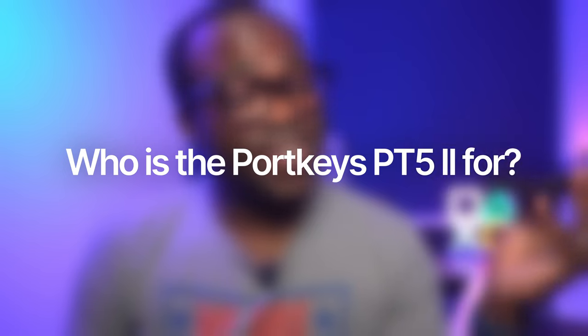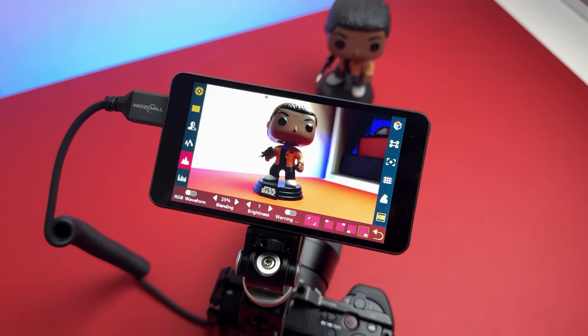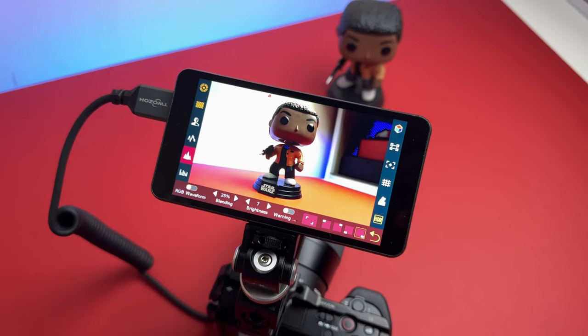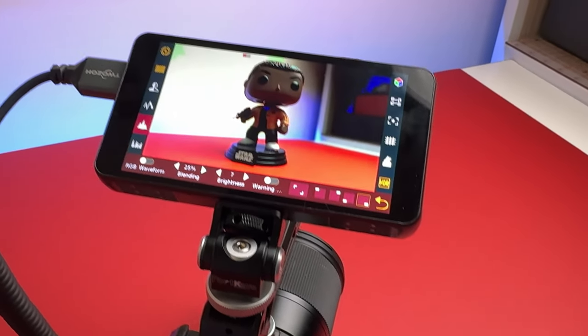So who is this monitor for, and who is it not for? It's for anyone looking for a budget-friendly, feature-rich, and easy-to-use monitor for their DSLR, mirrorless, or cinema camera — suitable for beginners, enthusiasts, and some professionals who want to improve their shooting experience and quality. This monitor is not really for anyone who needs an extremely bright monitor for extreme outdoor conditions, requires remote access and control of their camera from the monitor, or needs a higher resolution display than 1920 by 1080p.